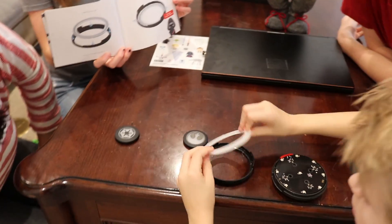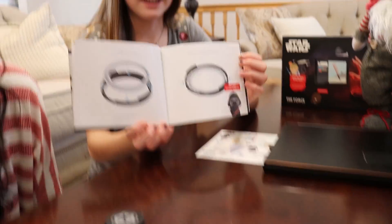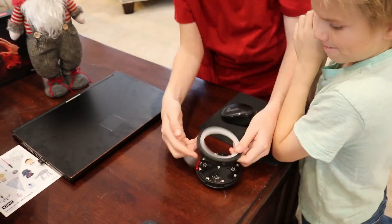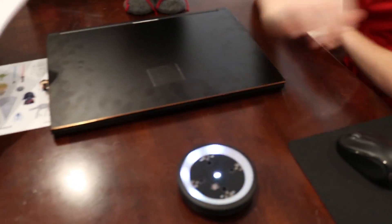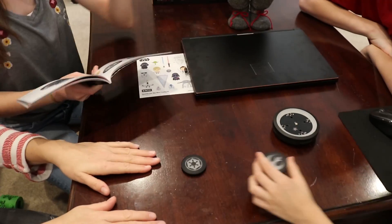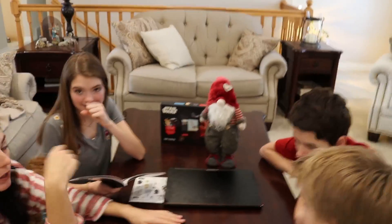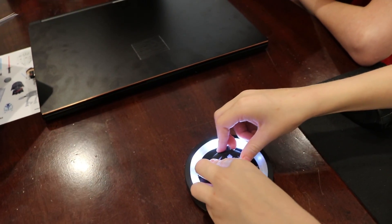Do we want to be the rebel or the Galactic Empire? We want to be the rebels — we don't want to be on the gnome's side because I think the gnomes are working with the toy collector. So let's choose the rebels' side. Put it into the pegs. To turn it on, press the power button and then reach out and put your hand over the sensors. What do you see? Whoa — the closer you get, the brighter the light is!